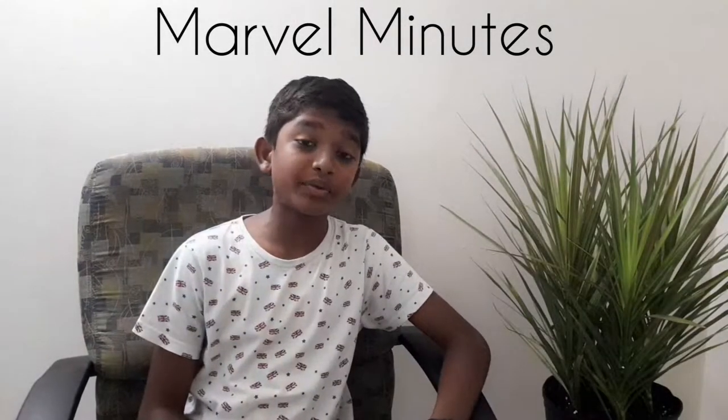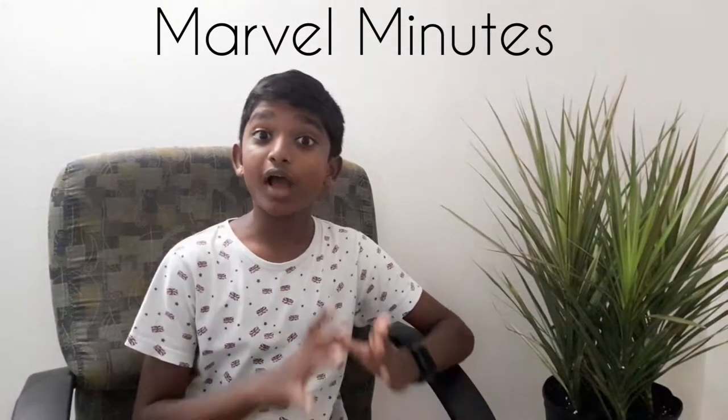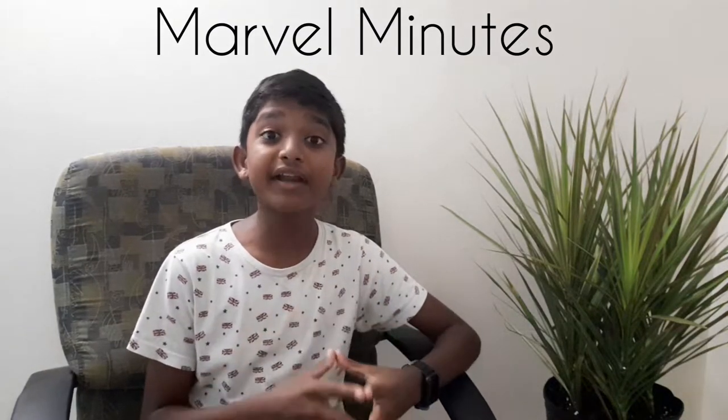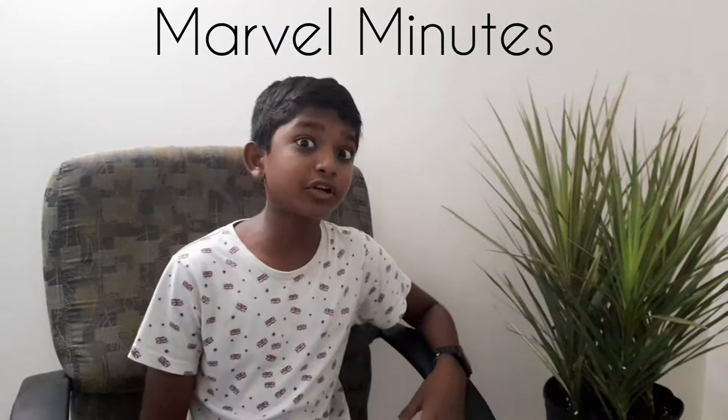Hello guys, this is Small Omelettes. In this video I am going to unbox a small remote control car and it is very amazing. Without any further delay, let's get started.